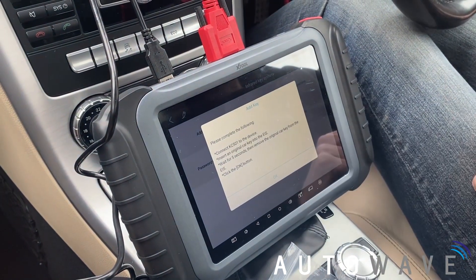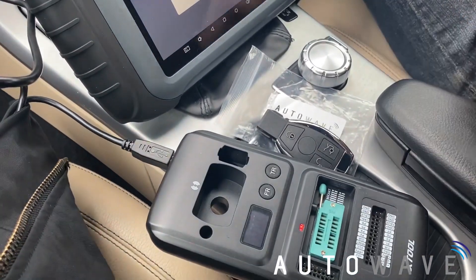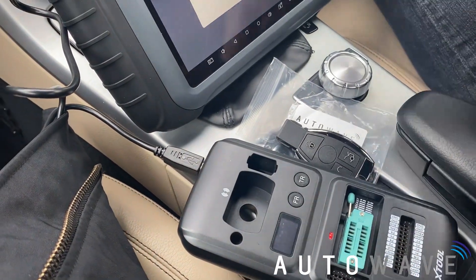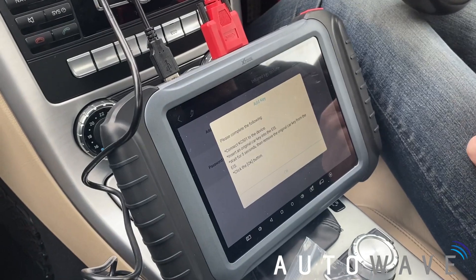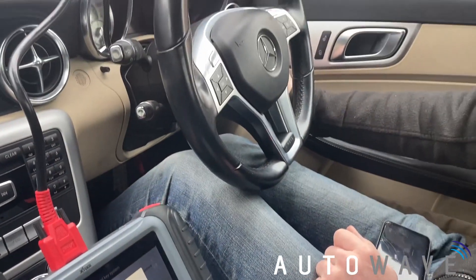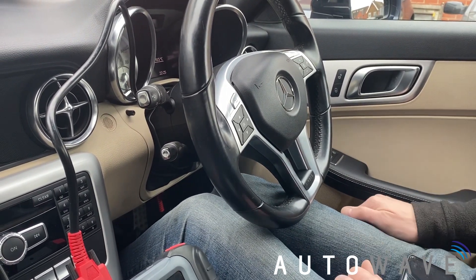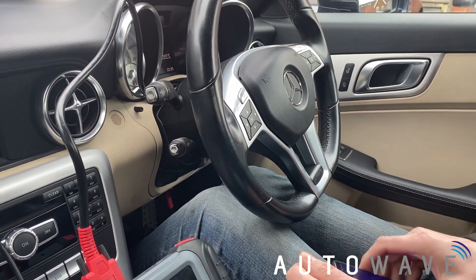Complete the following steps. Connect the KC501 — which we've connected, red lights are on so we know it's all okay. We're going to insert an original key into the EIS, wait for five seconds, and then remove it. I'm just placing this into the EIS without turning the ignition on. We'll wait five seconds and then remove it.